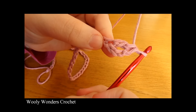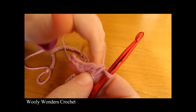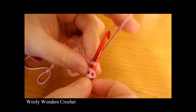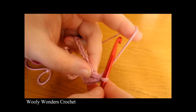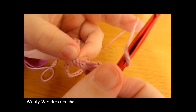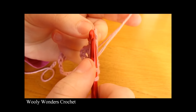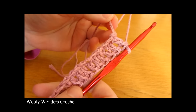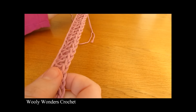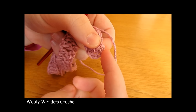There we have one double crochet into the fourth chain from the hook, and now for the rest of round one we are just going to work one double crochet into every single chain along the rest of our foundation chain. Continue to do this all the way along for round one — one double crochet into every single chain. At the end of round one you should have 53 stitches along, including the chain three that we skipped at the very beginning.